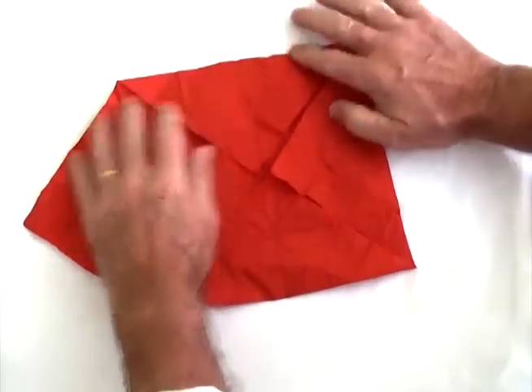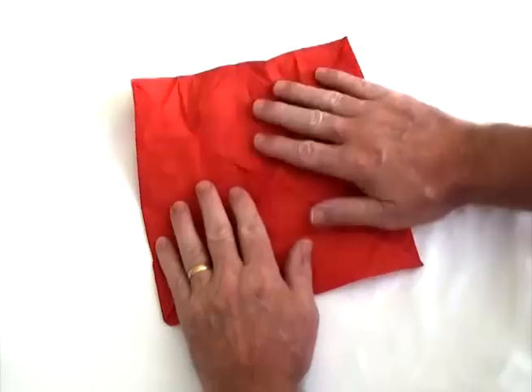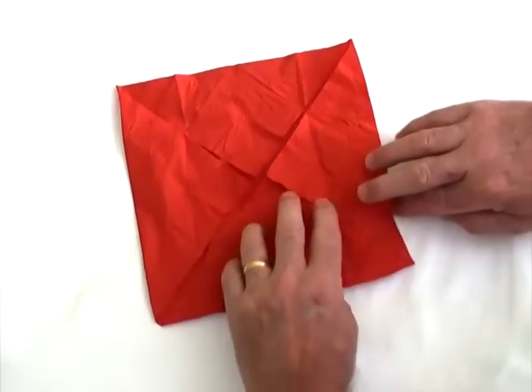Just like that. You don't have to be too particular about the corners, but you do have to be quite particular about the fold — the edge right there — make sure that is nice and tight.